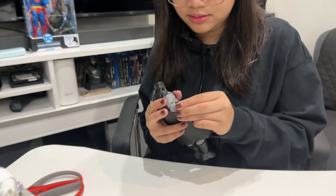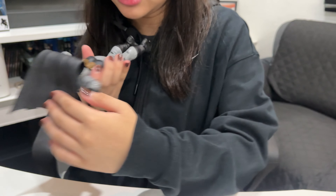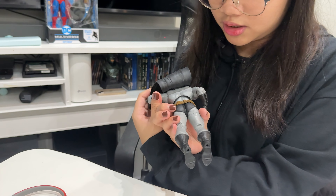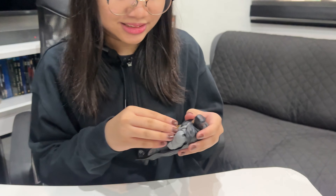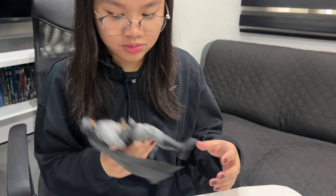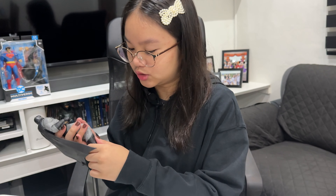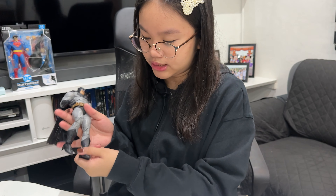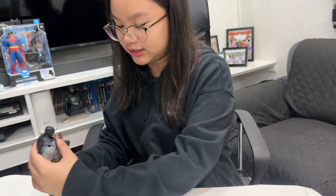However, the cape is not cloth, so you can't position it. Here's the back — look at that. The leg can do this — wow, not too much. It's double jointed but you might break it, you know.